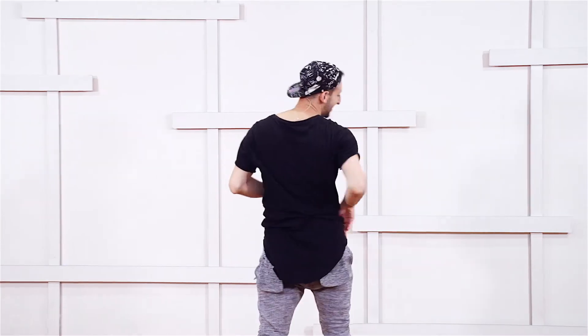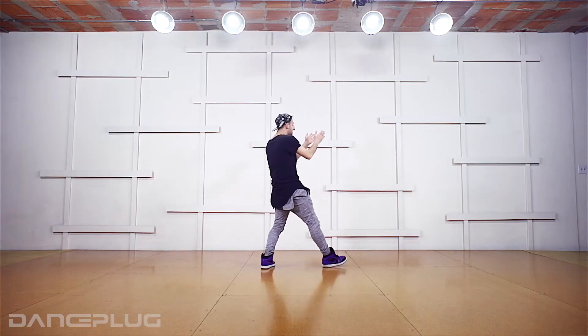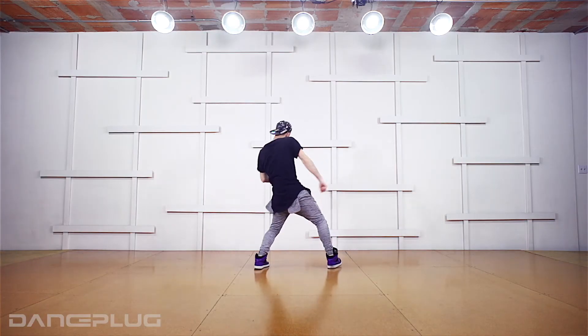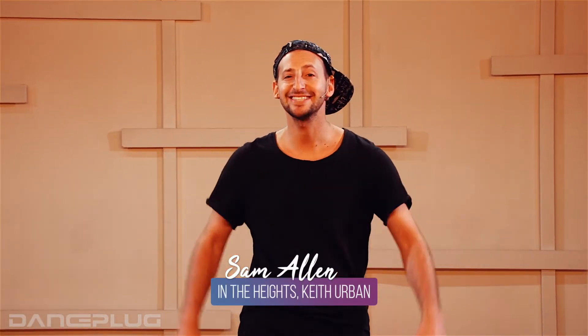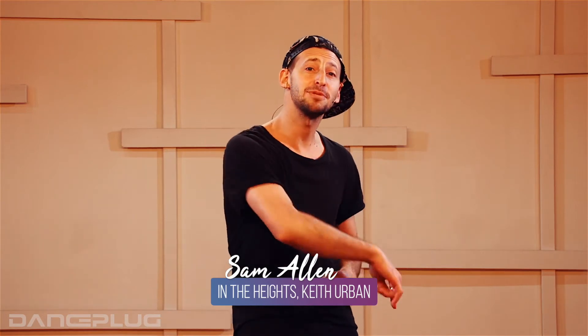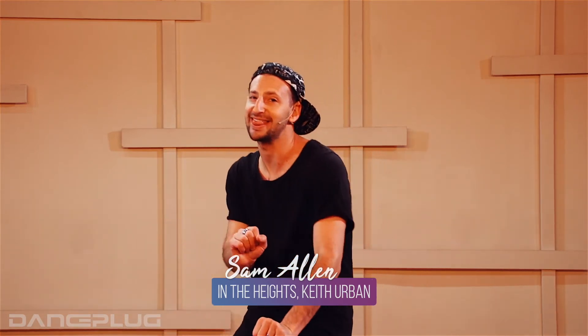Again, a little bit faster — six, seven and eight, we go: one, two, three. Hey guys, what's up! Sam Allen here. If you like the dance that you just saw, go to DancePlug.com and check out my choreo and learn it there.